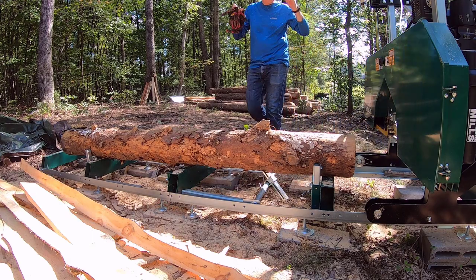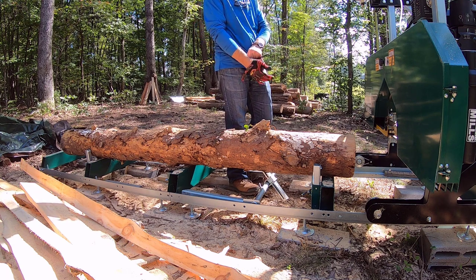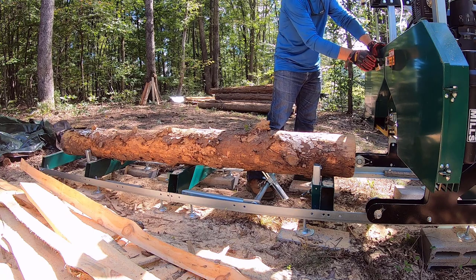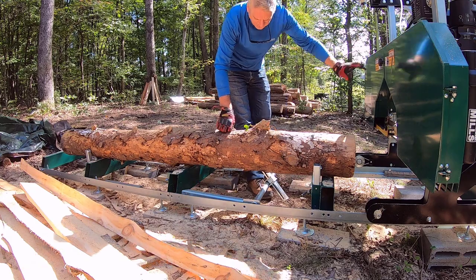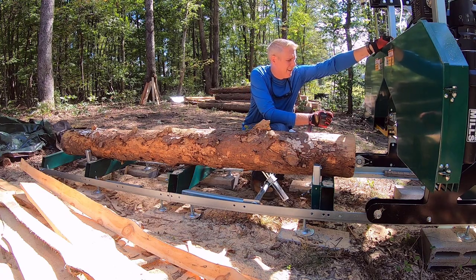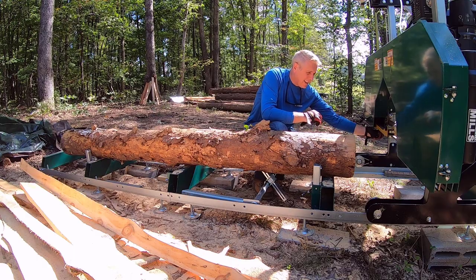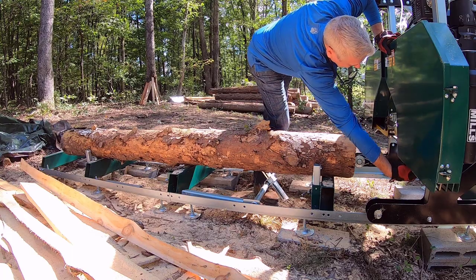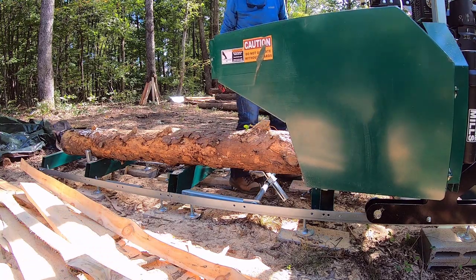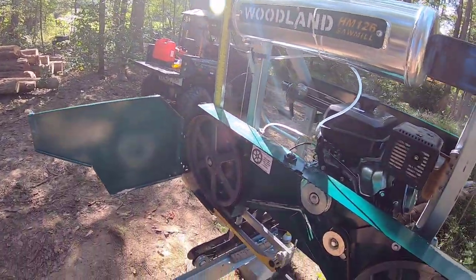That's something that I didn't have happen before — the band popping off the wheels. I believe it's happening because I started using the fluid, and I think it just makes it a little too slippery. Maybe it's just not aligned perfectly yet still. Pretty frustrating. It seems like after I shut it off and start it back up, that's when it tends to happen. At least it's not broken — the first time it happened I was worried it broke, and that's a much more expensive endeavor to have a band break than to come off.